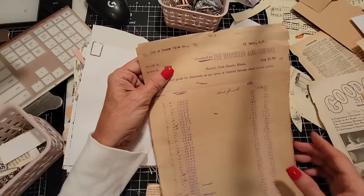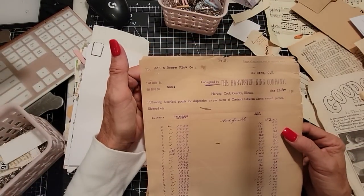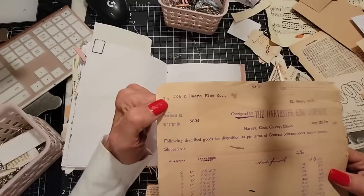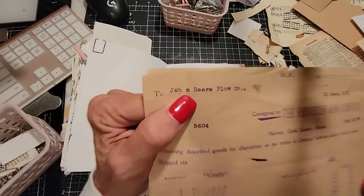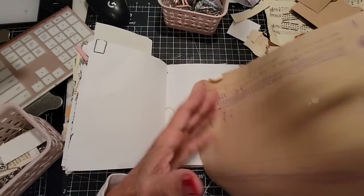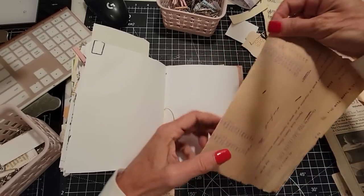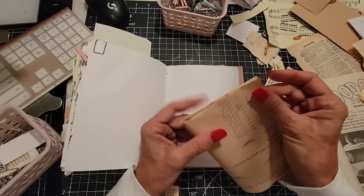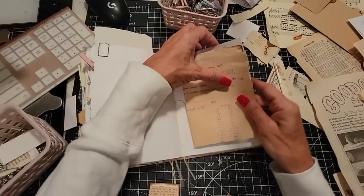Oh, this is interesting — the Harvester King Company. For some reason I want to say this had something to do with... this is to the John Deere Plow Company. John Deere! It was just a funny little space there. Some old papers — something tells me this was a nut company, but I could be wrong. Something about almonds rings a bell. Like I said, could be wrong. Just rolling with it.